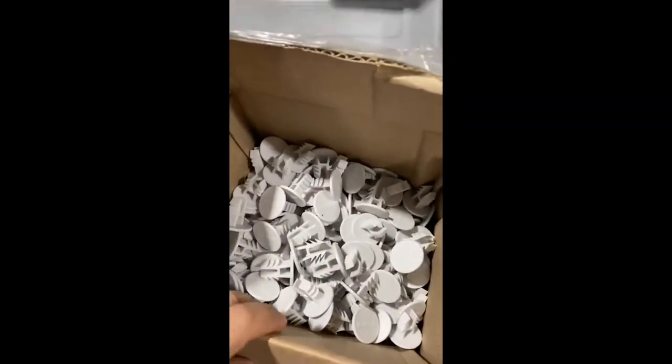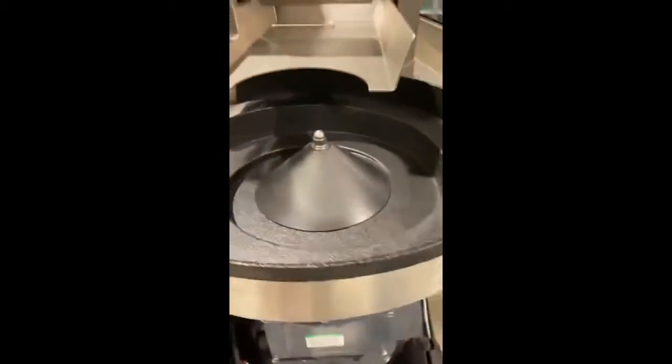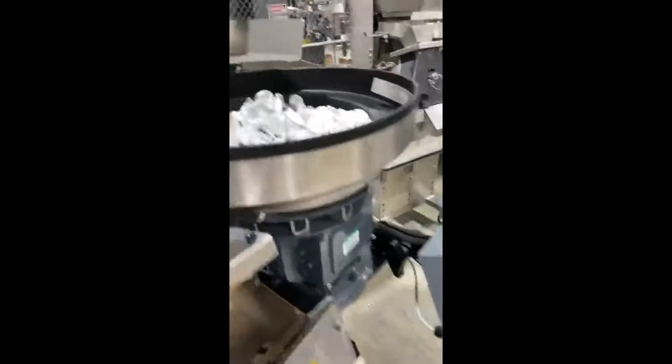This is a new product set up on the Batchmaster 4 counter. Nothing's in the bowl. Here's the product. Setting it up. Rocking the bowl. Fix the bridge.